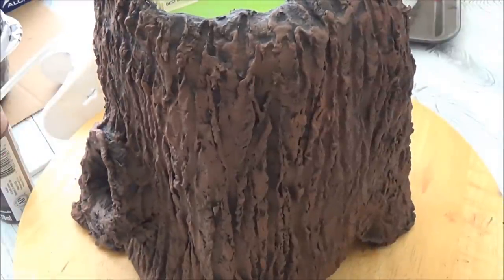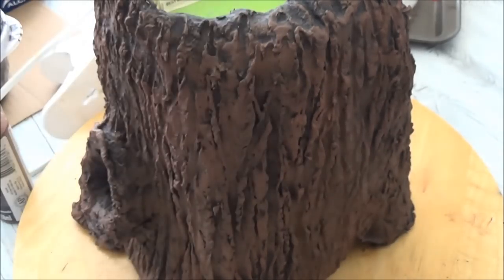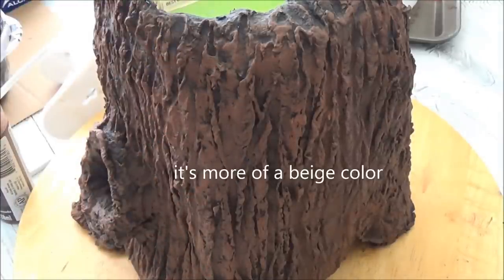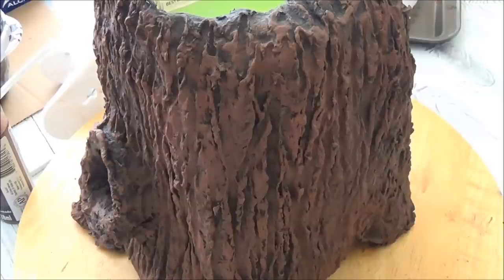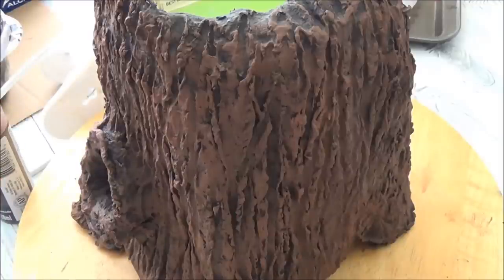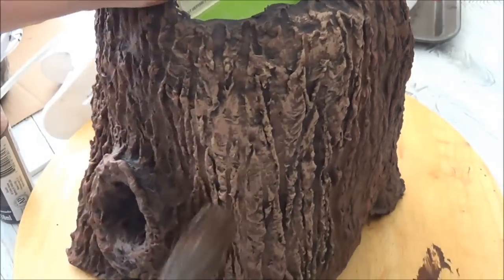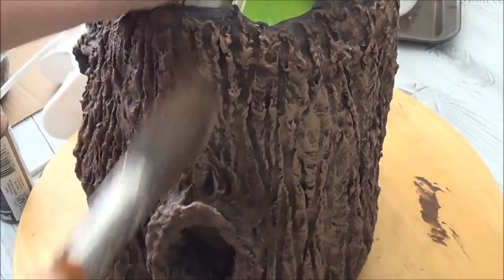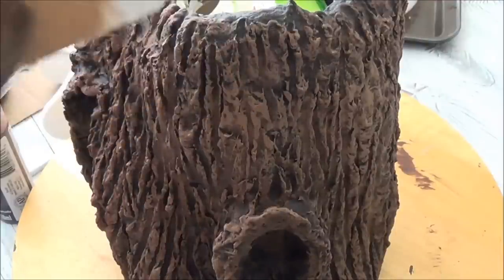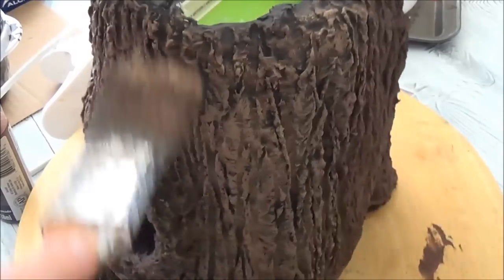Now that coat is dry, I'm going to do a very light dry brushing of a tan color — this one is called Soft Suede. You don't have to get the same one, just as long as it's a lighter color. I'm going to dip my brush in and then work some of it off on a piece of cardboard or a cloth so I only have a little bit on my brush, and then dry brush it onto the trunk.